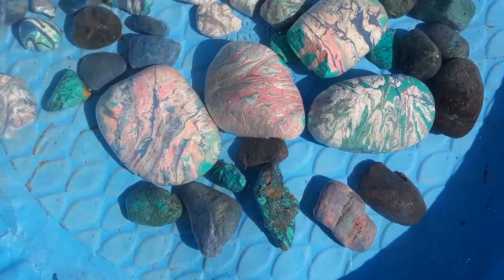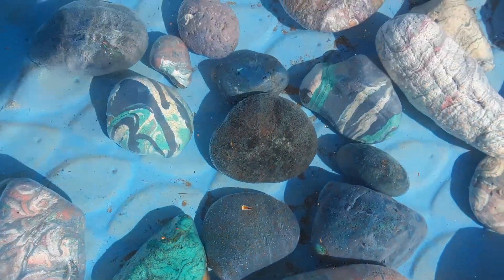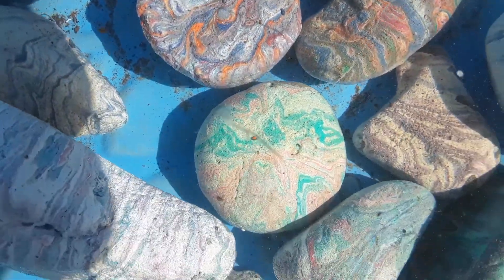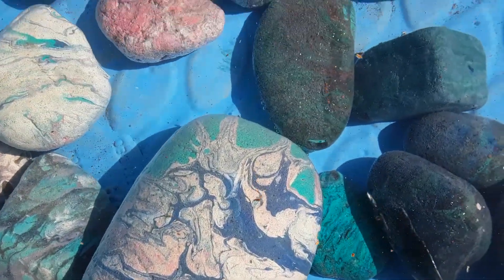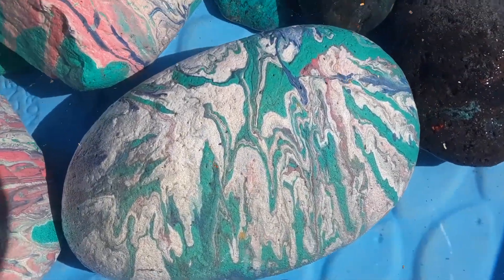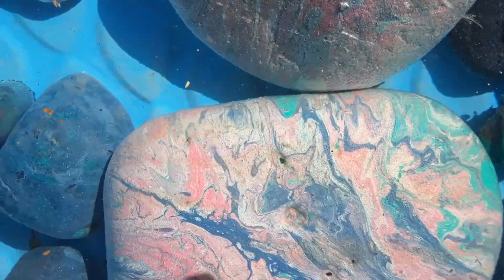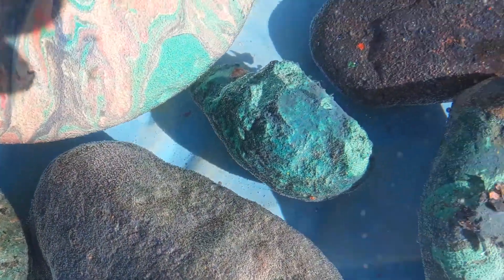Here's all the rocks in the water in the little pool. They're just pretty. Just kind of testing it to make sure that none of the paint comes off and that they're sealed good. I like those. They look pretty.